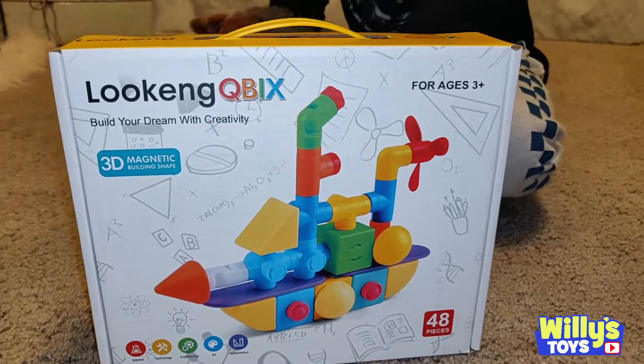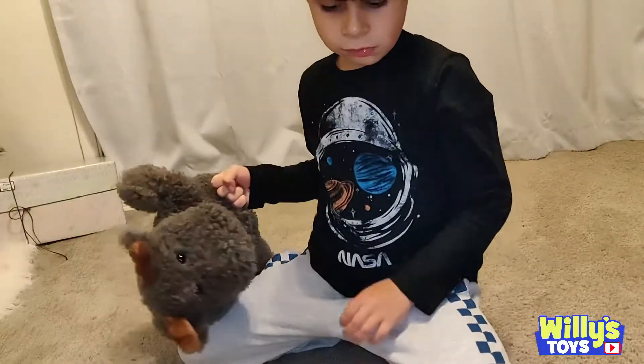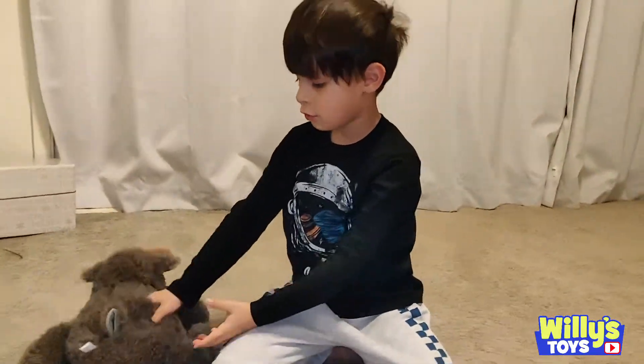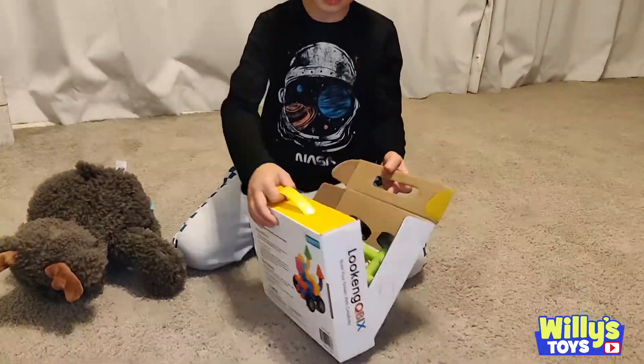Clap, clap, clap, clap. 48 pieces, ages 3 and up. Let's open this. Mr. Moose is safe. Here we go.